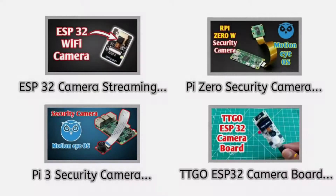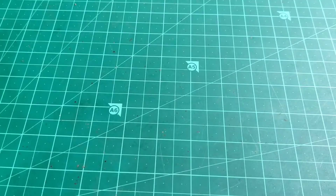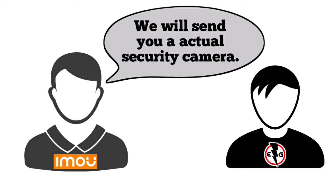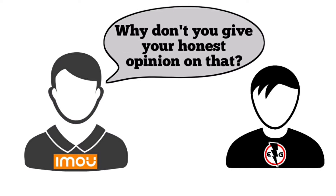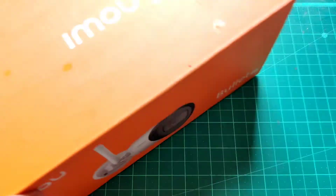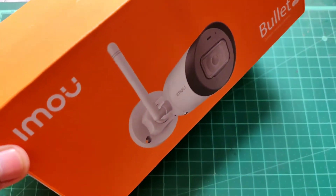As you all know, I made a few videos on how to make a security camera from Raspberry Pi and ESP as well. So eventually a security camera company named EMU contacted me and they said, 'Hey, we will send you an actual security camera — why don't you give your honest opinion on that?' So I said okay, bring it on. And then EMU India sent me this wireless security camera.